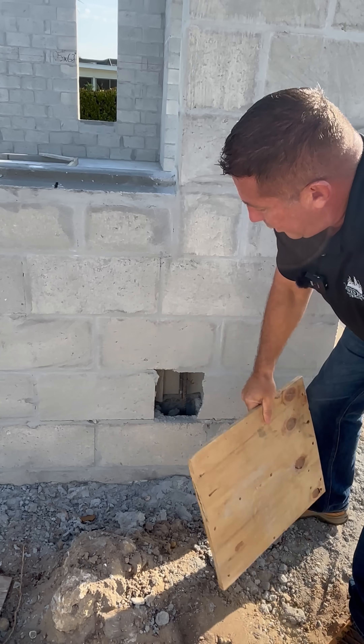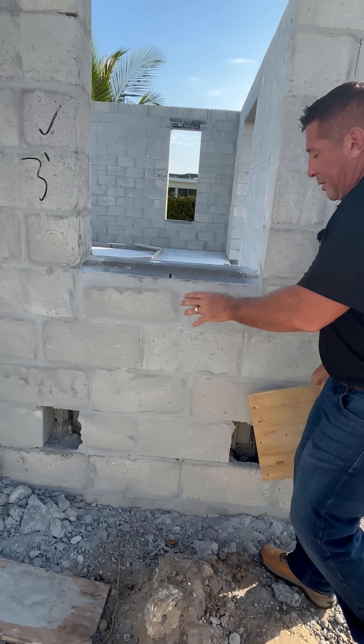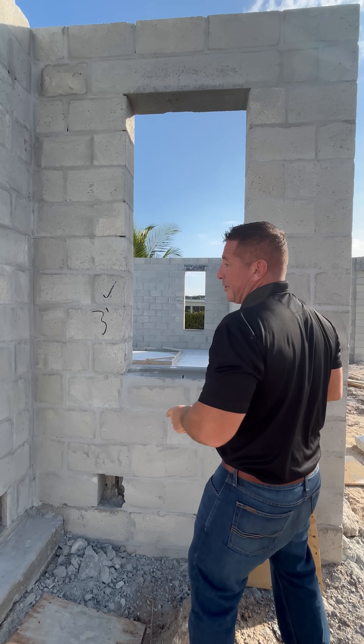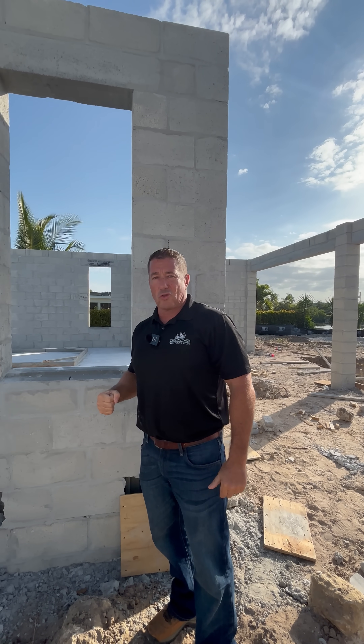We're going to put this piece of wood over top, let it dry, and so when this window gets put on and we use our tap cons to affix it, it's very strong — it can hold up to some very strong winds, and that's what keeps you safe. If you're looking for more builder tips and tricks, if you're building in Cape Coral, Florida, or just want some Florida Building Code information, please subscribe to our channel. We'd love to help you out and earn your business.